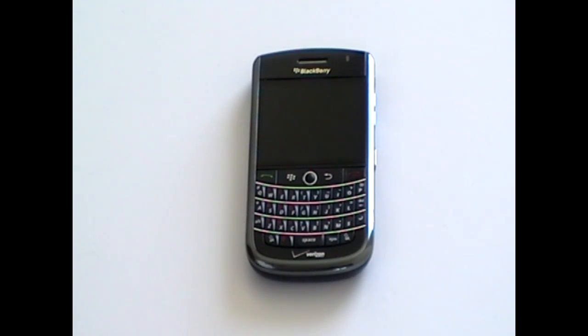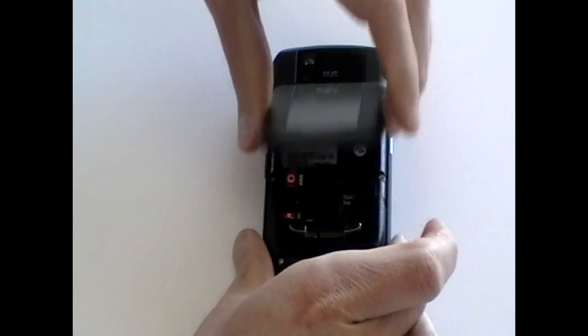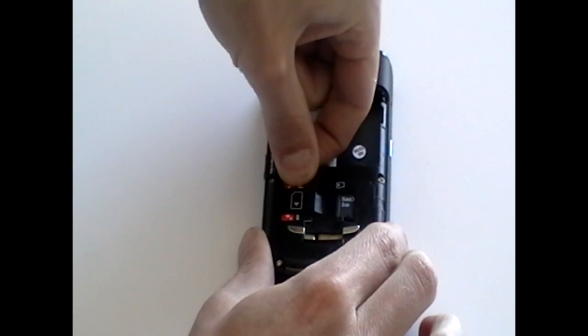This is the BlackBerry Tour 9630 and this video is going to show you how to take it apart so you can repair it. The first thing to do is remove the back cover from the phone and also the battery, SIM card and memory card if you haven't already done so.